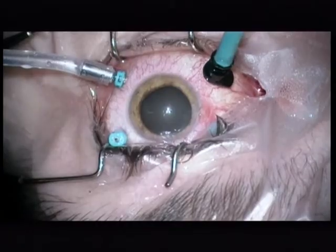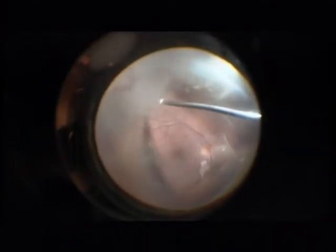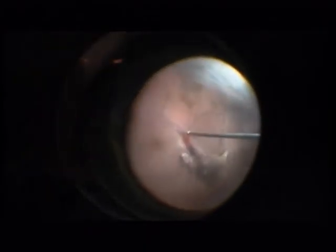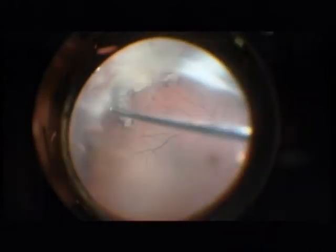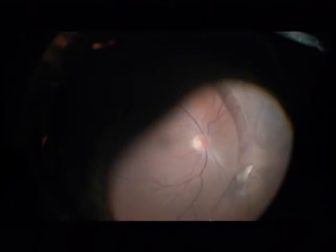The setup for this vitrectomy is 25 gauge Alcon Constellation with a Synergetix Chandelier light. Please note the dense vitreous hemorrhage with old white blood. You can see that the retina is attached and that the posterior hyaloid is partially detached, partially attached. I am inducing a posterior vitreous detachment and removing the old hemorrhage. This is three to four weeks after perforation.